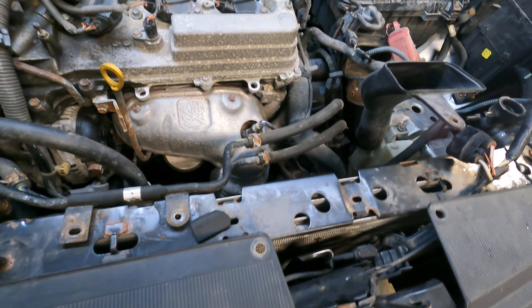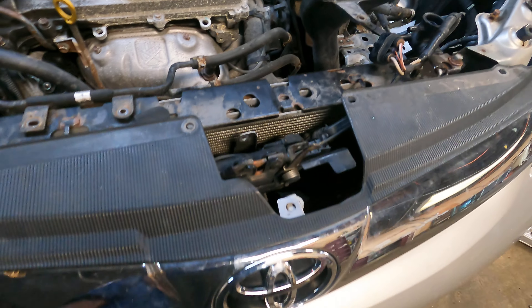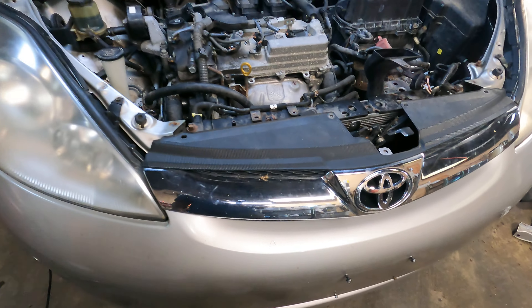Toyota Sienna 2007 with a 3-liter engine. We're in the process of removing the alternator.